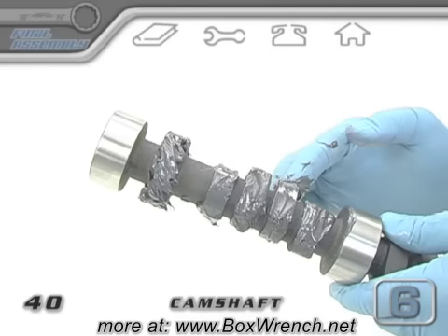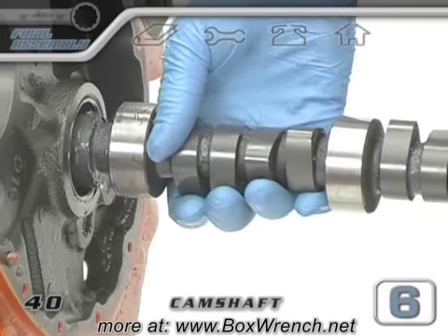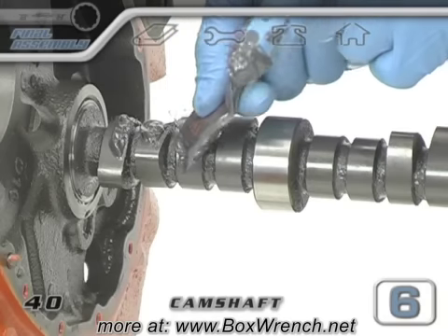Spread some oil or assembly lube on the two rear journals and insert the cam in the block until we can leave it hanging on those two journals. This will leave the next four lobes of the cam easily accessible.